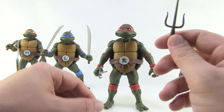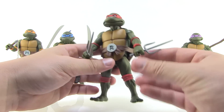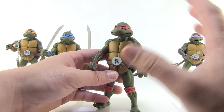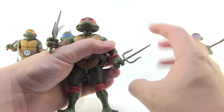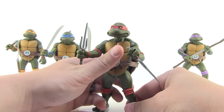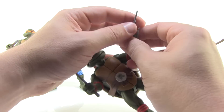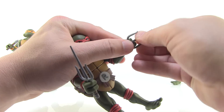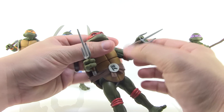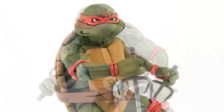Raphael comes with his signature sais. He can hold them in a nice gripping pose, and I like posing him in a stabby grip. You can't quite get him posed with his fingers around the blades the way Raphael often holds them — the grip is a little tough to achieve, which is the same issue from the arcade set. But you can still get a good grip pointing upright or in that stabby pose for some really neat displays.